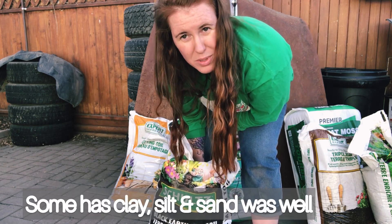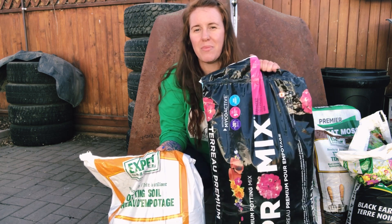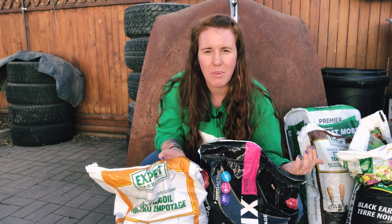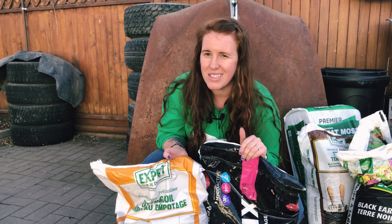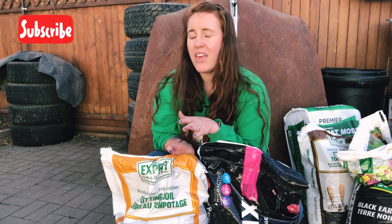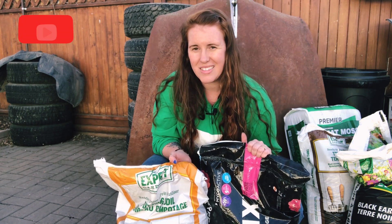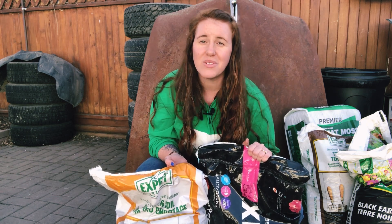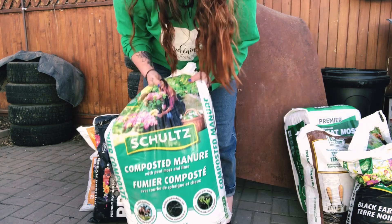These two — the Pro Mix and the Expert Gardener potting soil — are essentially the same thing: potting soil. It's peat moss with a bit of compost or manure, maybe some black earth, and either perlite or pumice, more commonly perlite since it's less expensive. I'm saving these for a later video where I'll compare the Walmart brand against the Pro Mix side by side, so stay tuned.